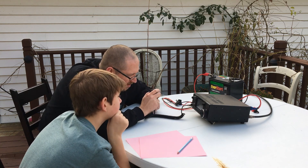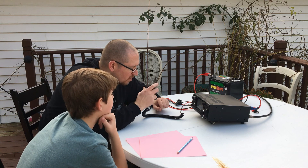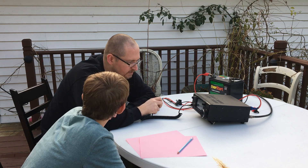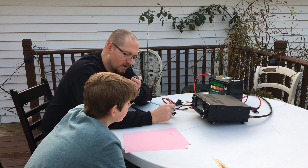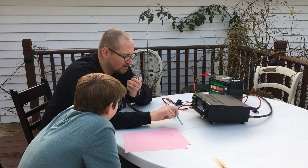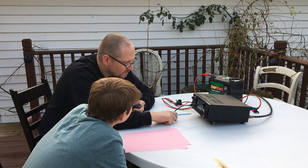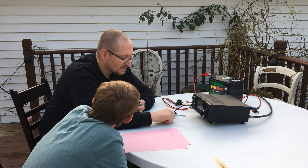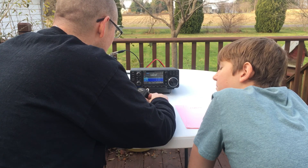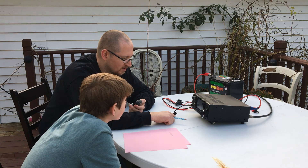Is this frequency in use? Is this frequency in use? CQ, CQ, CQ — this is AC3DS calling CQ. Kilo Echo Zero Sierra Tango Tango responded. Thank you so much — a very, very strong signal here in Erie, Pennsylvania. Roger, Roger. Thank you for the good report. I'm running 100 watts through a double bazooka about 35 feet off the ground. Pretty happy to hear I'm making it into Erie. You are 55 with some QSB. The wind here is just ripping at 30 to 40 miles an hour, so we've had a lot of fade coming in and out, but I've got you good enough to make contact.